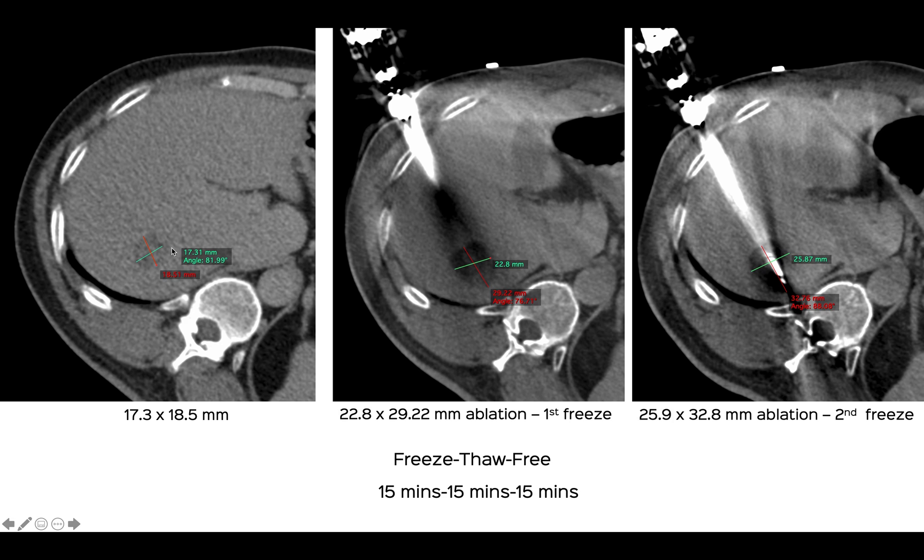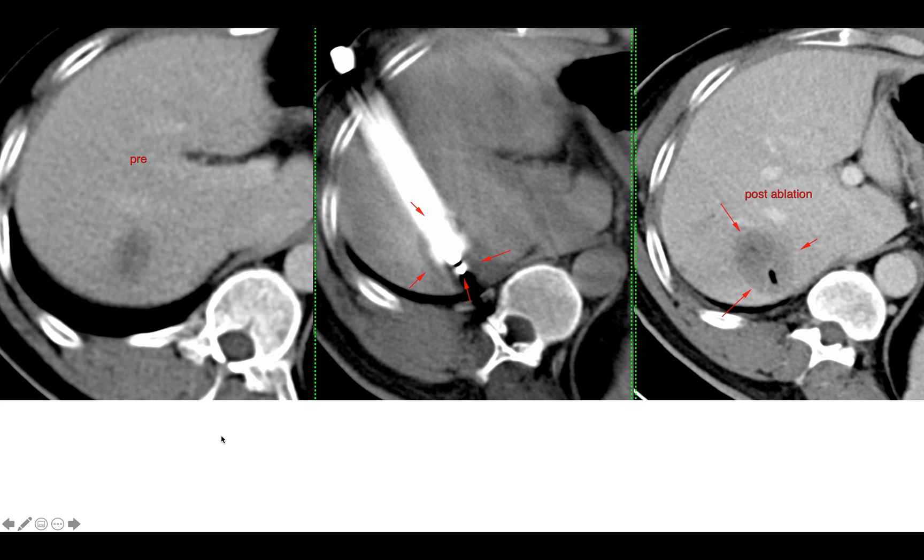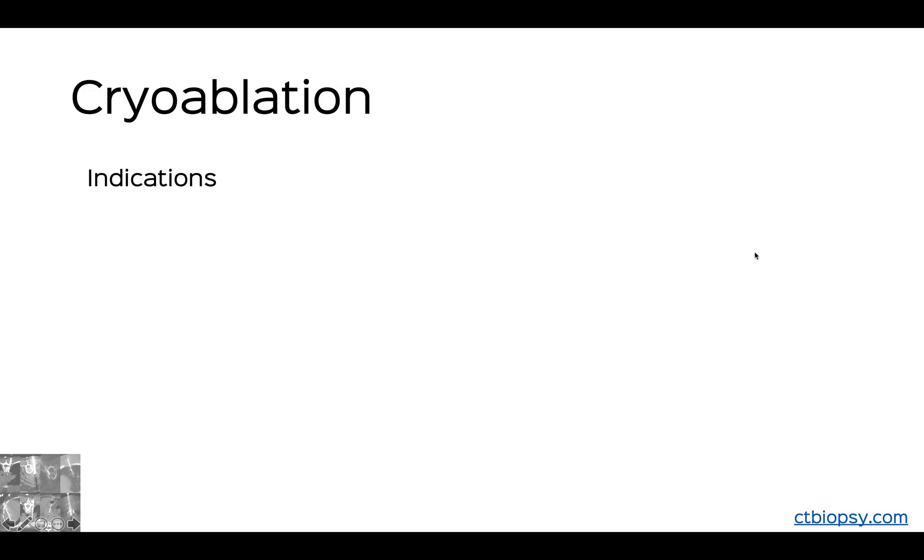You can see here at different stages: that's the initial scan and that was the initial size of the ice ball, 22.8 by 29.2 at the end of the first freeze. Then we did a thaw and then another freeze where it's now 25.9 by 32.8 millimeters. So we're well beyond the 5 mm margin that we would require. Just to see this again — that's the pre-scan at the time of the cryo and then post-ablation.